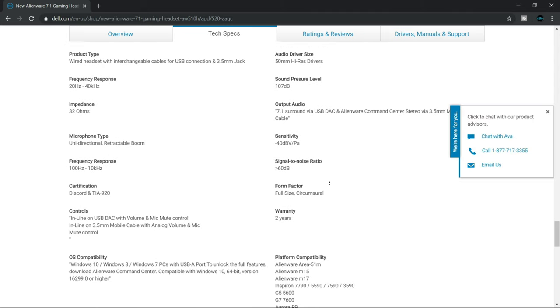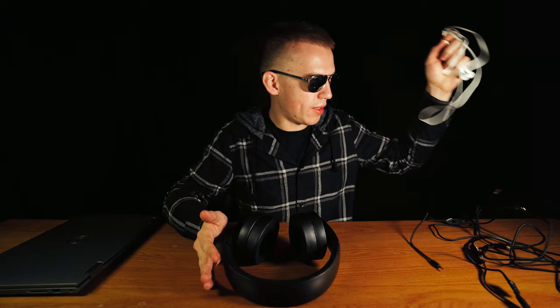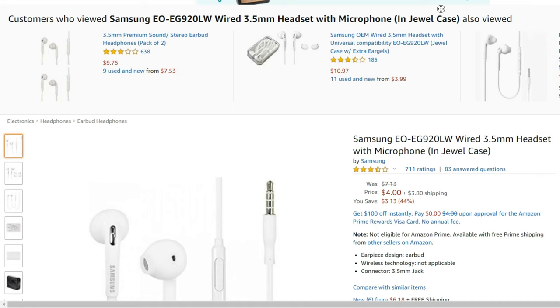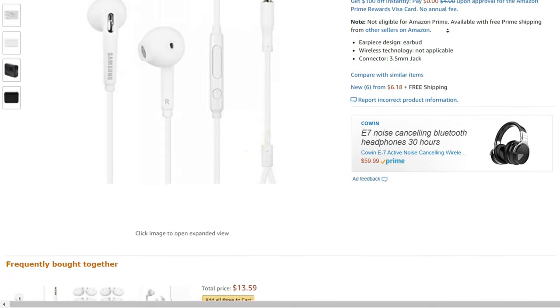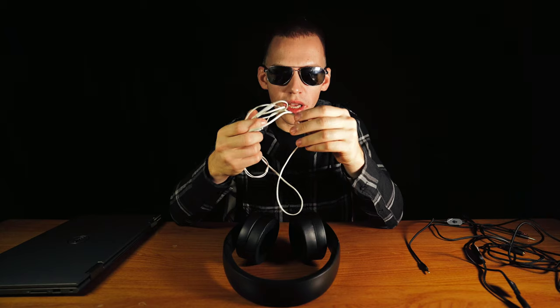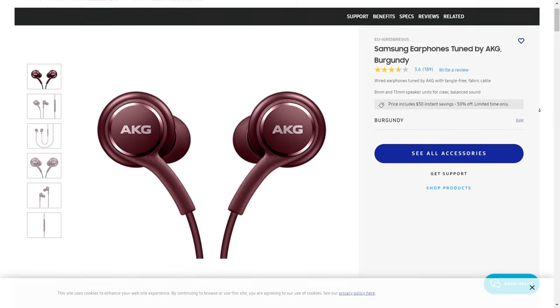I don't have any other headset to compare with the Alienware AW510H. The only earphones I have are these Samsung earphones that broke — the left earphone stopped working, and these are trash. These white Samsung earphones came with the S7 Edge, and also came with the Note 8. I did have the AKG earphones that came with the Note 9, but I lost those when I was traveling to Cabo San Lucas. So the only headset I will have are these Alienware headsets.